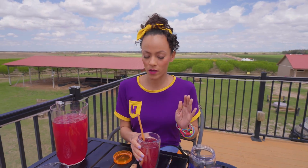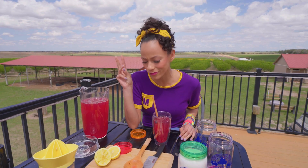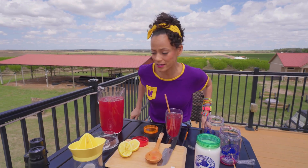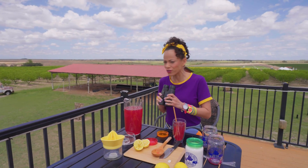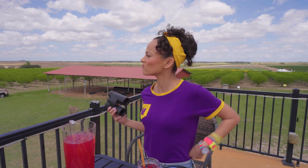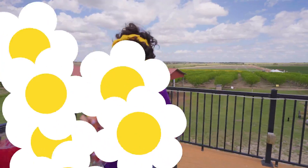So I picked blueberries, I made blueberry lemonade — what's the other thing that I wanted to do? Find sunflowers! That's right. I wonder if there are sunflowers around here. I have these binoculars — they'll help me look a little closer. I see sunflowers down there! Let's get a closer look. Come on.